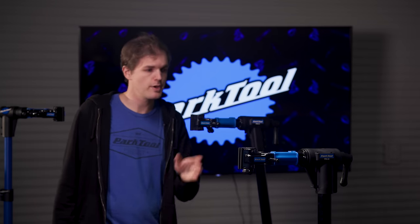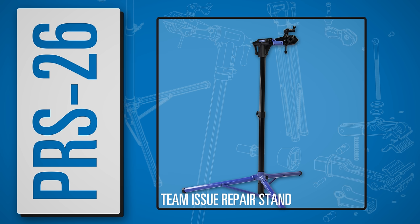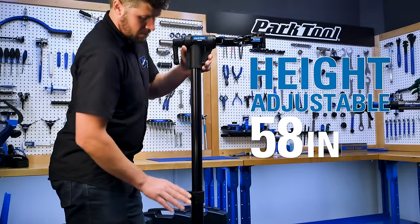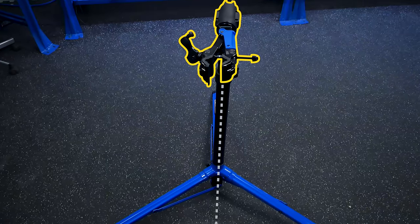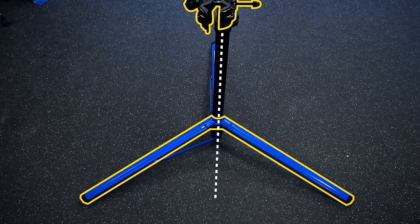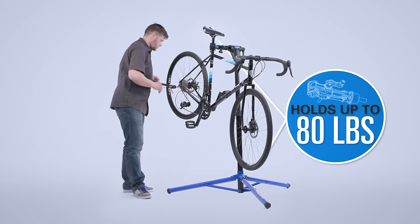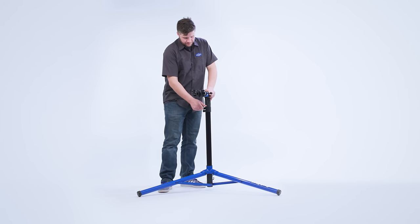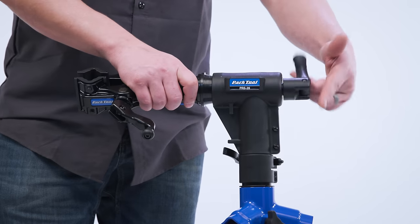Similar to the PRS 25 is the PRS 26, which features the same clamp and top tube design but with a three-legged tripod base configuration, which some mechanics prefer. The PRS 26 features 20 inches of clamp height adjustment, and the clamp can be securely positioned either over one leg or between two legs to accommodate any bike. The PRS 26 is our lightest repair stand at 12.6 pounds and holds up to 80 pounds. Like the PRS 25, it quickly and easily folds down into a compact shape for storage and transportation.